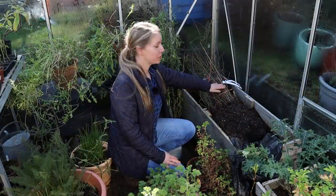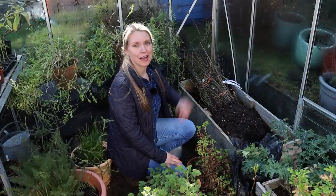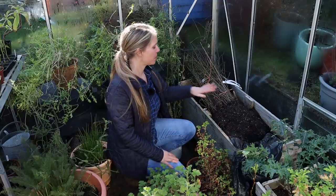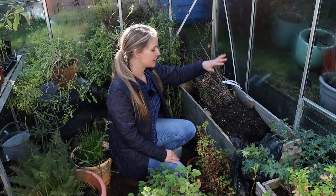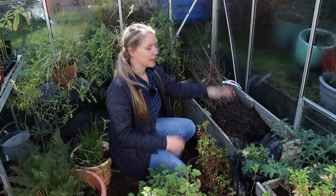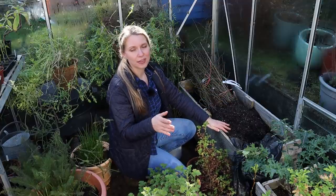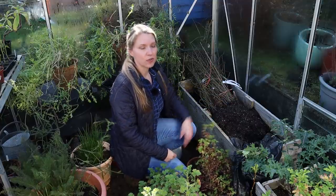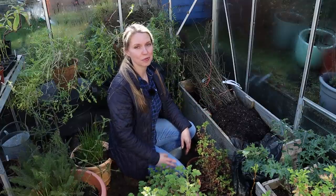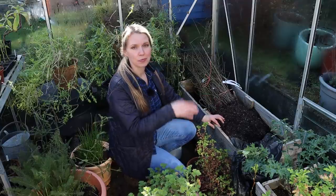I introduced you to this bundle of hedgerow plants in last week's video. I moved it inside because it's been very stormy, but ordinarily you keep them outside. It arrived a couple of weeks ago — you should either plant bare root hedging immediately upon receipt or keep the roots moist. You usually dig them into the ground at an angle to stop wind from knocking them around.